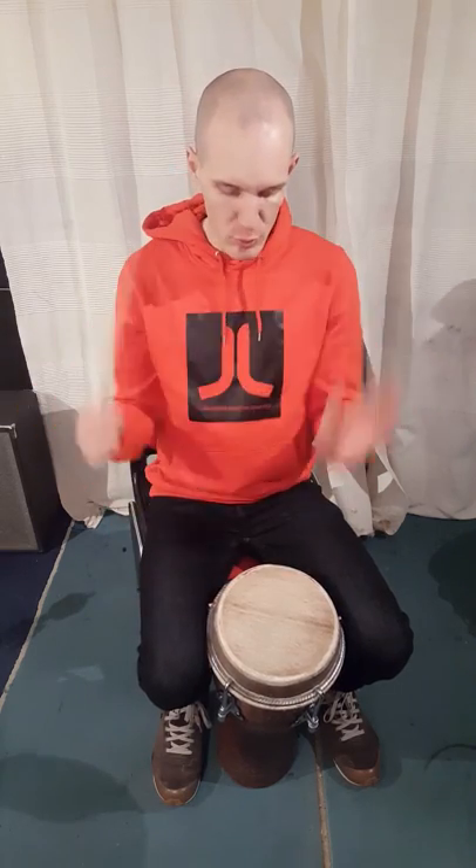The first sound is vran, and it's the hand and stick in a fast combination sounding like this. So it's the hand first, then comes the stick.